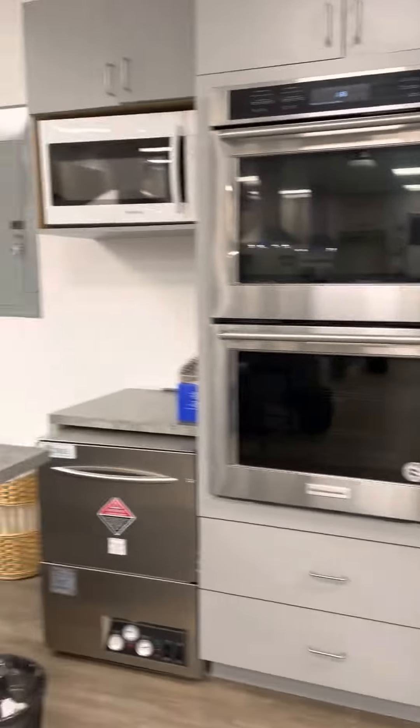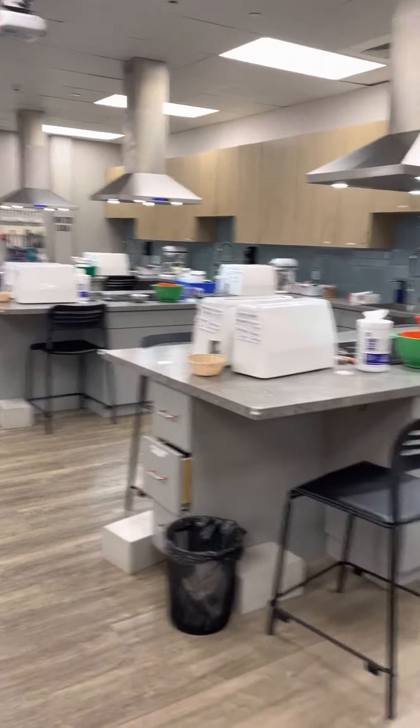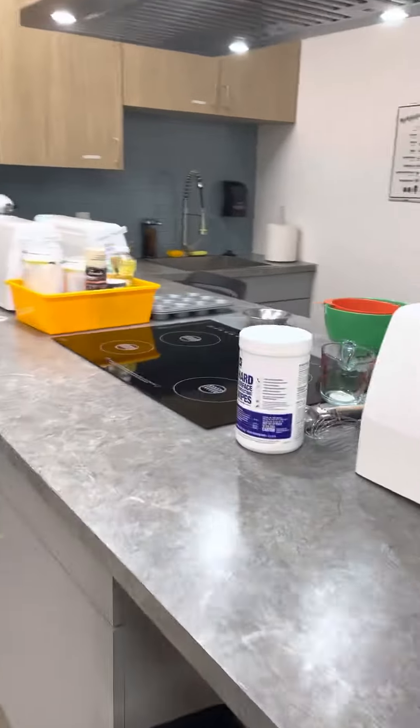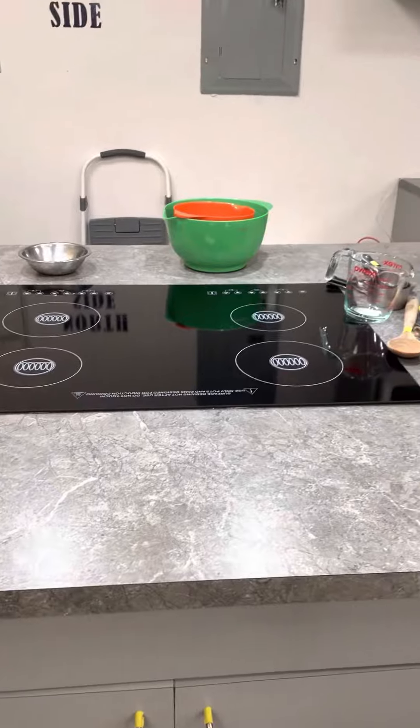We have double ovens, a dishwasher and microwave, and the classroom has four stations. Each of the stations are the same — they have an exhaust fan hood and cooktops that are induction cooktops, so state-of-the-art and extra safe.